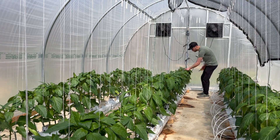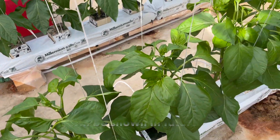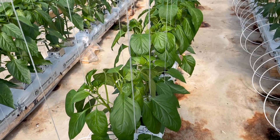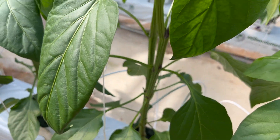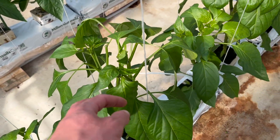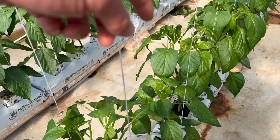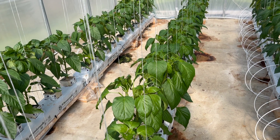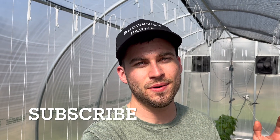Here's what the plants look like now after pruning. The plants will recover very quickly and pretty soon you won't even be able to tell they were pruned. Here's a close-up of one of the plants — as you can see on top we have the two growing heads, and each one will be clipped to the string here and we will twist the branch around the string as the plant grows. I'll be showing you that later in the season in another video. I hope this video was helpful — if you have any questions feel free to comment below and I'll see you in the next video.